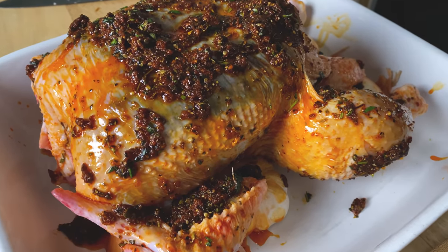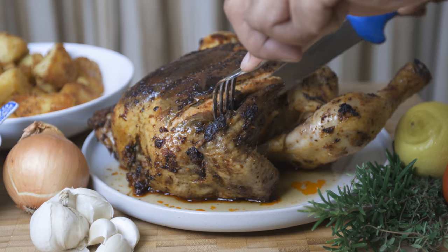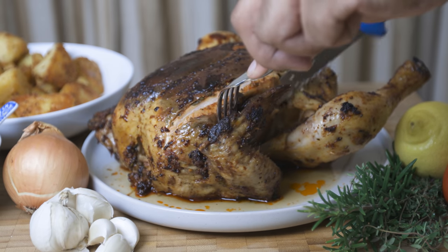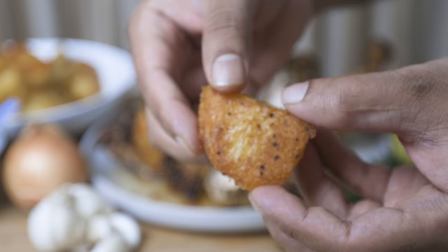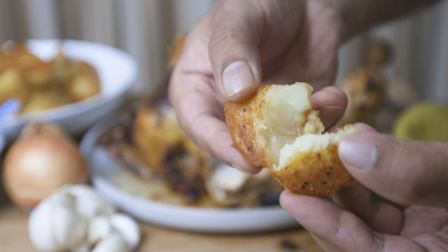How are you? How are you going to eat? I'll have roast dinner. It's a juicy roast chicken, a simple gravy, crunchy soft roast potatoes. Let's try it.